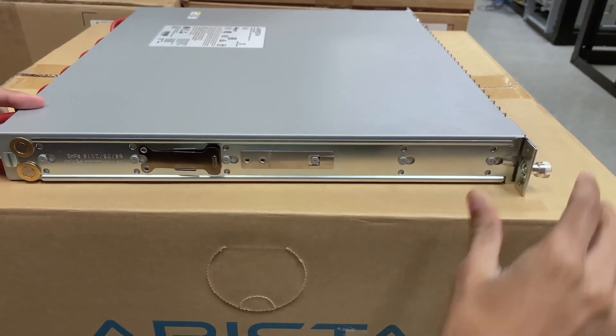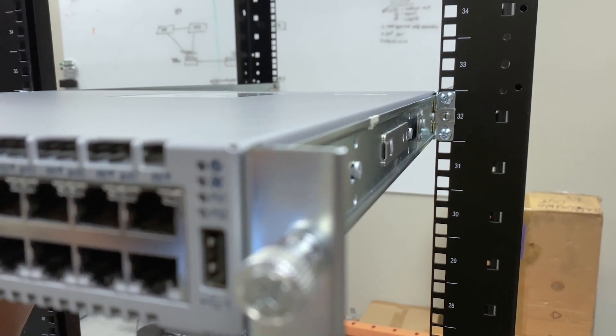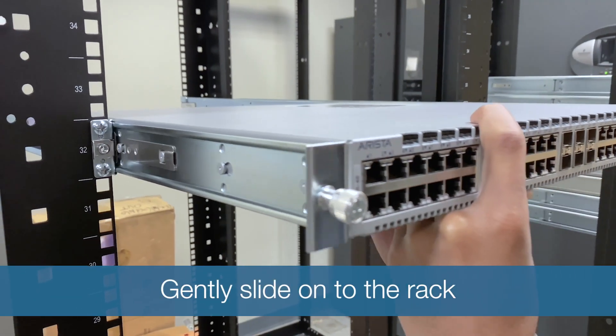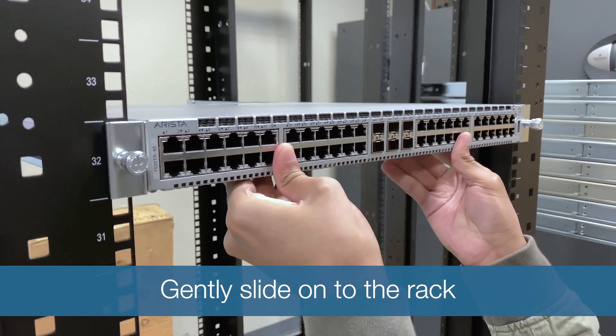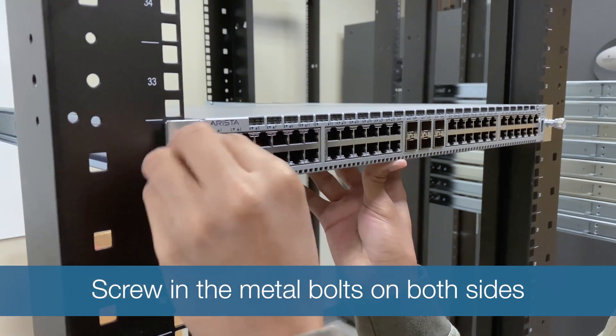Once the rails are in place, you will use the rolling discs to slide into the brackets on the rack. Carefully position both sides of the switch rails in the bracket and gently slide the switch onto the rack. Make sure the two metal bolts are both lined up to screw in on each side.